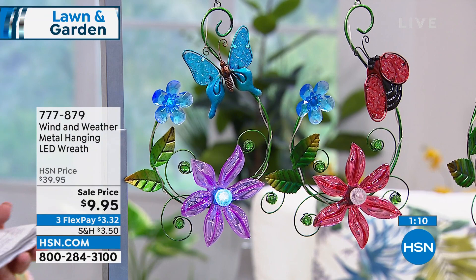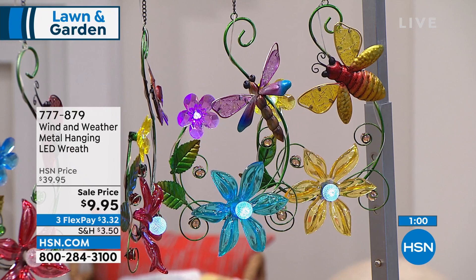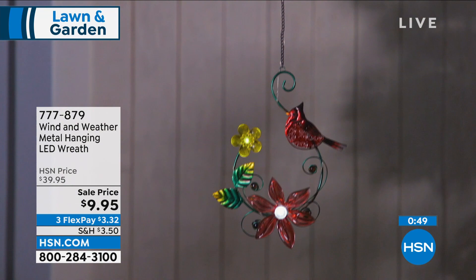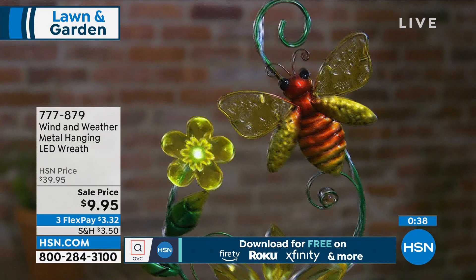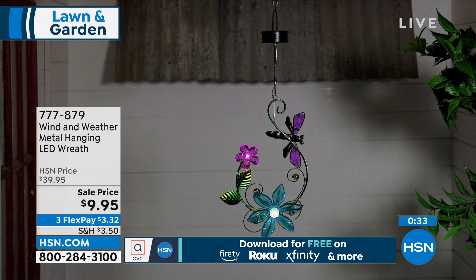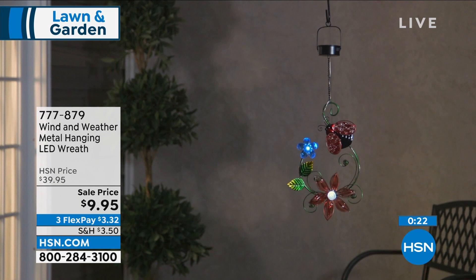We have the bee and the ladybug too — really fun choices. It adds character and whimsy to any area, inside or out, plus color. Maybe you want to zhuzh up a spot in your yard, or highlight your butterfly bush or rose garden — this draws the eye in. If you want the dragonfly, it's the most limited and will be first to go. The butterfly with those beautiful blue-teal wings could go quickly too.